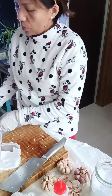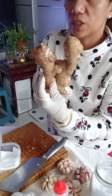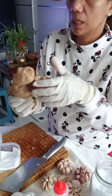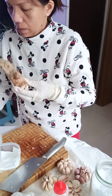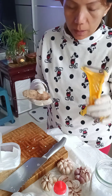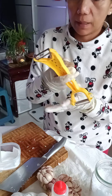Now I'm going to the ginger. The ginger here is large. I'll just cut one piece. I have a peeler — the easiest way to peel ginger is with this peeler, just like this.